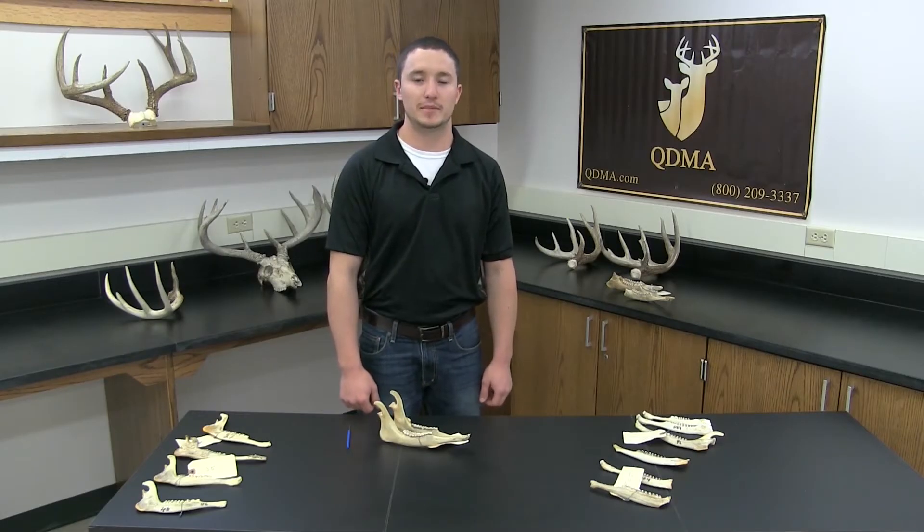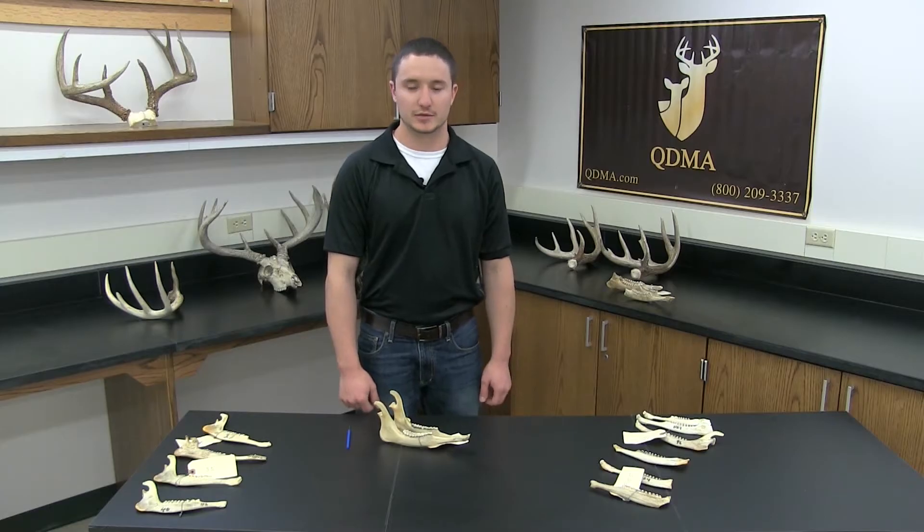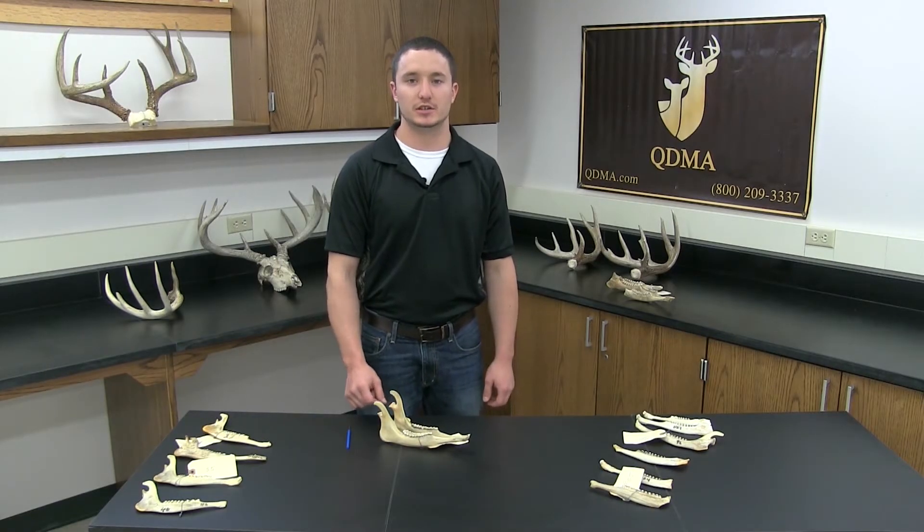My name is Weston Schrank and I'm here on behalf of the student branch of the Kawati Deer Management Association. In today's video we will be covering aging deer using jaw bones.